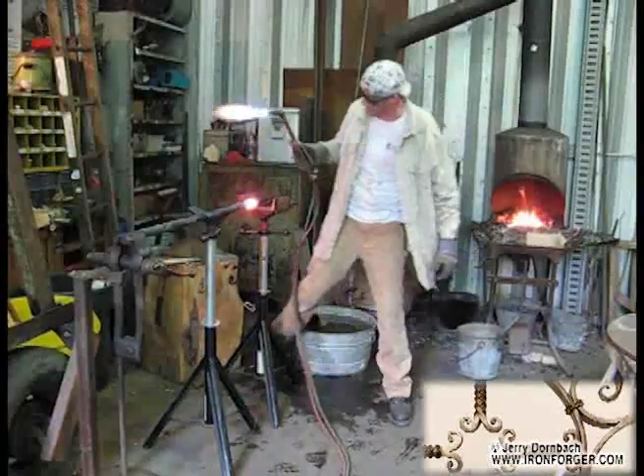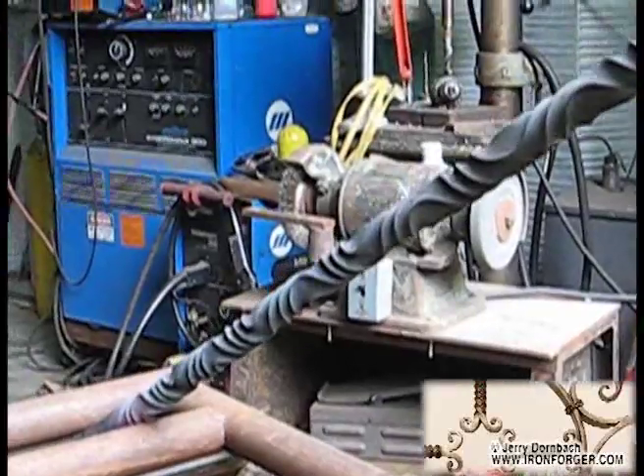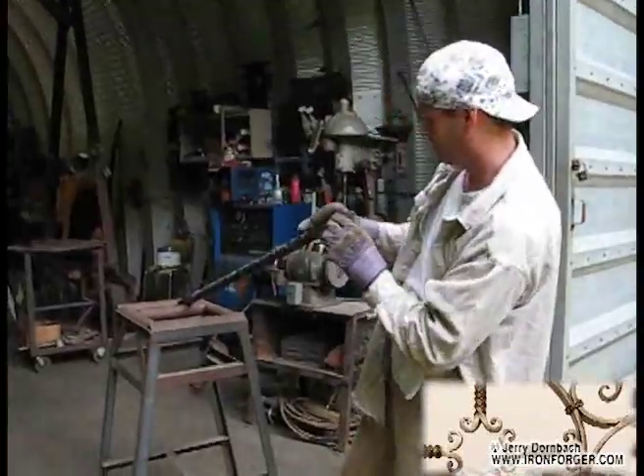The great thing about hand-forged work is that it's inherently imperfect. You can look at it from a distance and it may look symmetrical, but when you look closer you can see little details that you may not have noticed before. This is what makes it truly unique and this is really what makes it art.